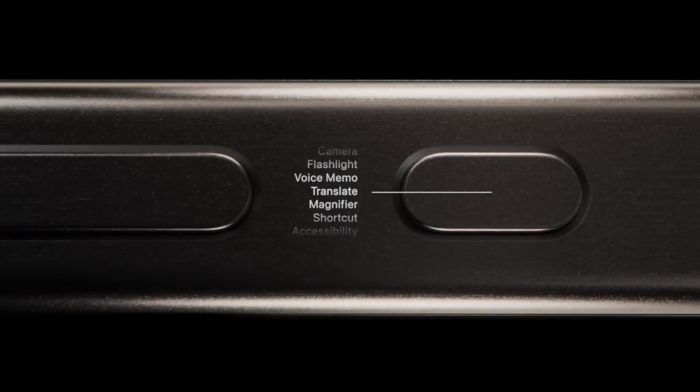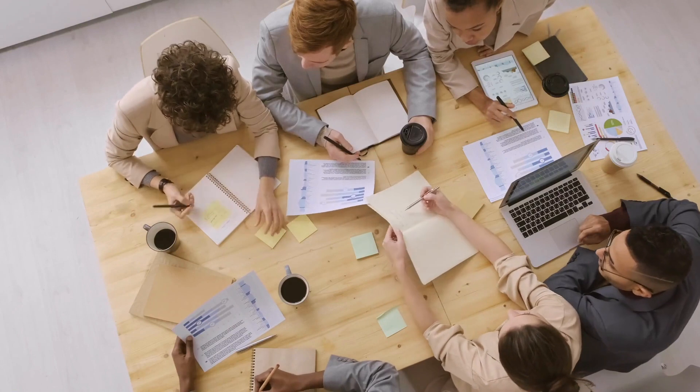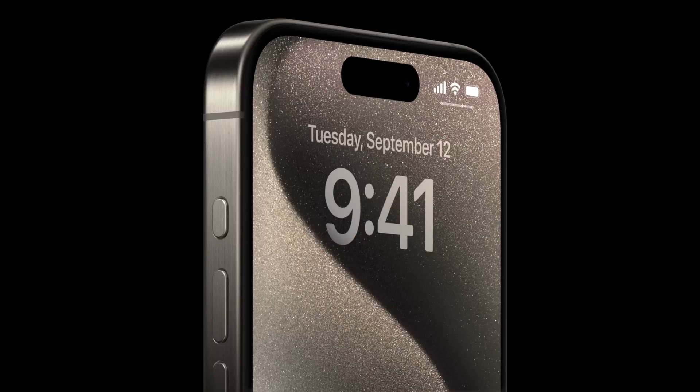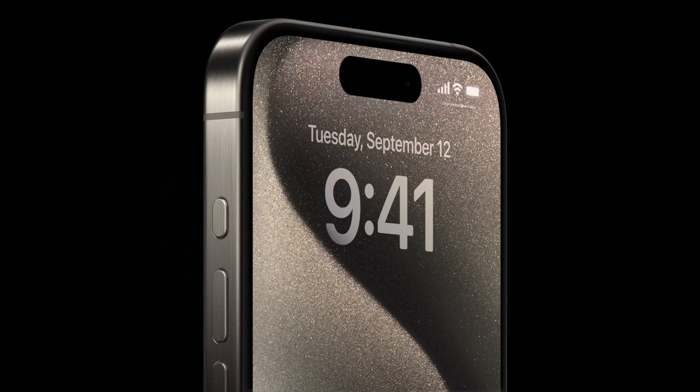The old mute button came in so handy to mute my iPhone during lectures and meetings. There is this tactile feedback you get when you flip the mute button on and off — it acts like a confirmation that your iPhone is definitely on silent mode. But the new Action button is more of a haptic button. You can't feel the button to know whether your iPhone is actually silent or not. That sucks.